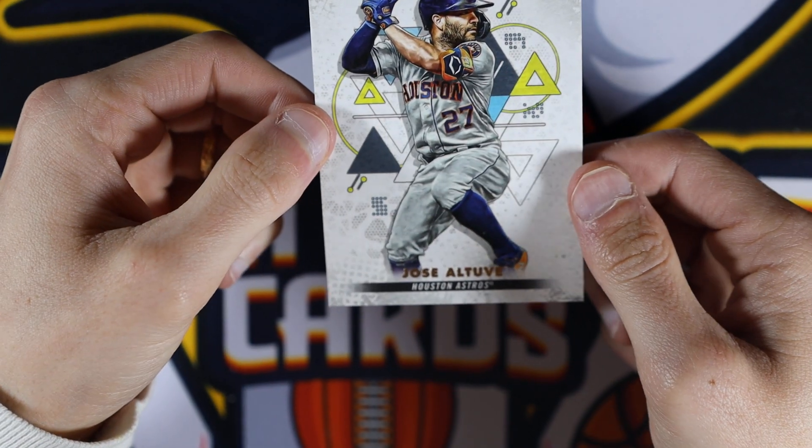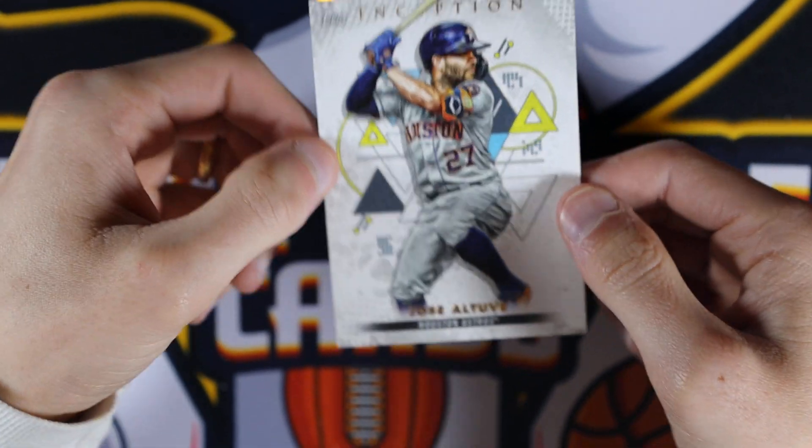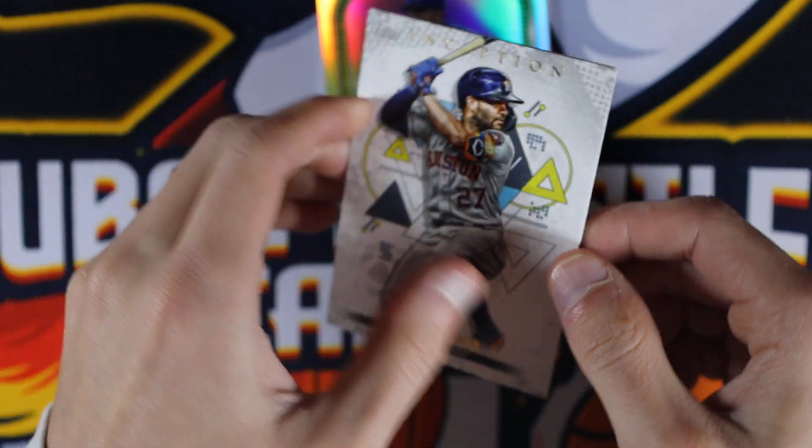Last base card. It looks like you are not guaranteed a numbered card. Last year's product you were — Jose Altuve.